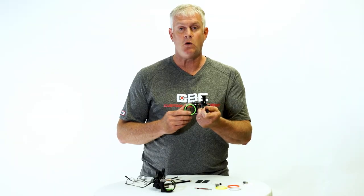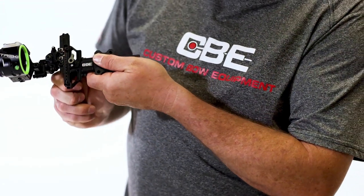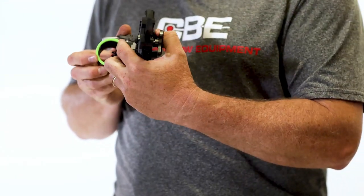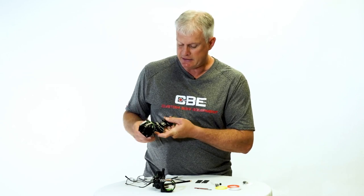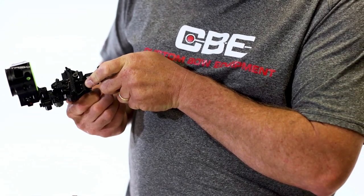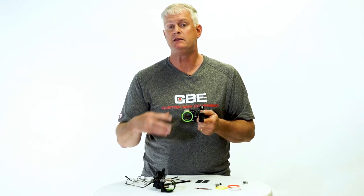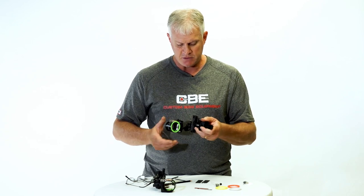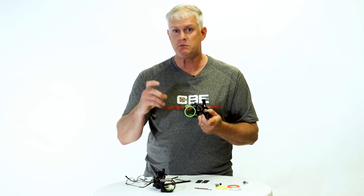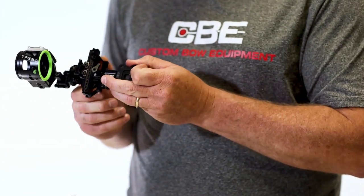Now I would consider that completely sighted in. I have 20, 30, and 40 fixed pins ready to go. If I want to shoot something at 27 yards, I can loosen this knob, roll my top indicator down to 27 yards, and lock it back down — my top pin is now a 27 yard pin. If I want to shoot something at 65 yards, I roll my bottom pin down to 65 yards and lock it down. That's the benefit of finding the exact tape and making sure your marks are correct. I have fixed pins always in my home position — dead stop, 20, 30, 40 — always ready to go. And if I have time to range my target, I've got dual indicators that make shooting longer distances convenient and easy.